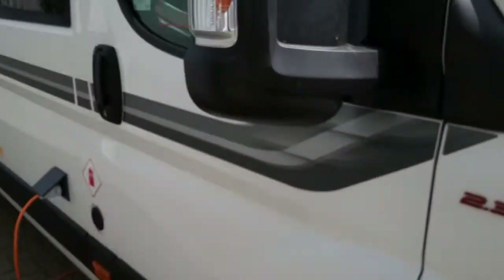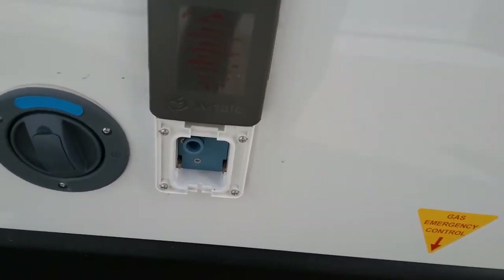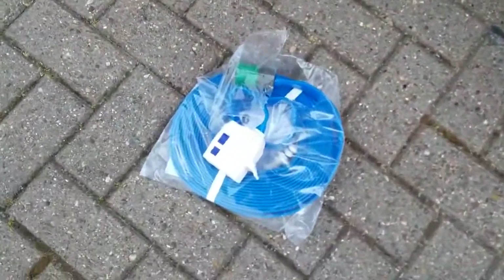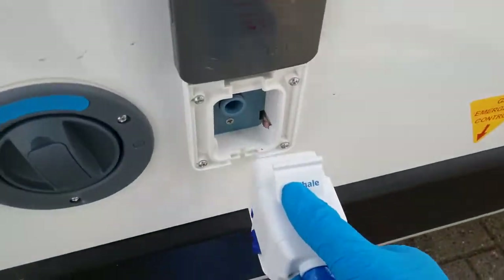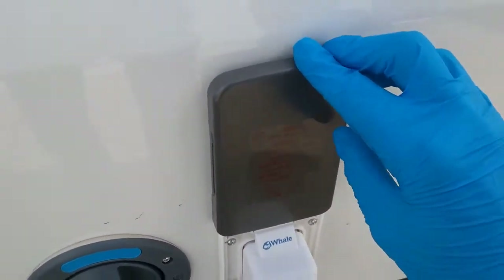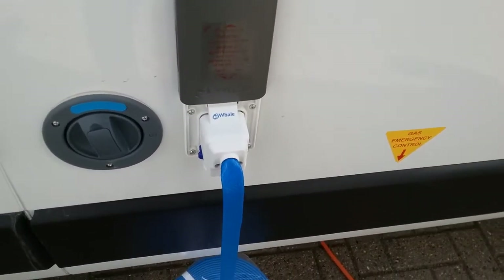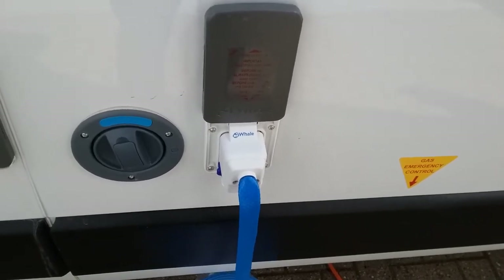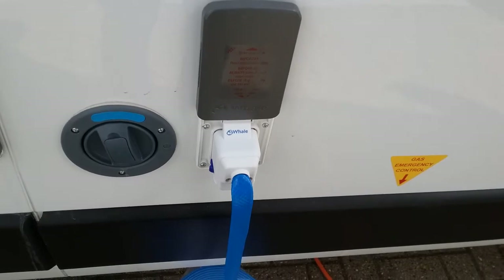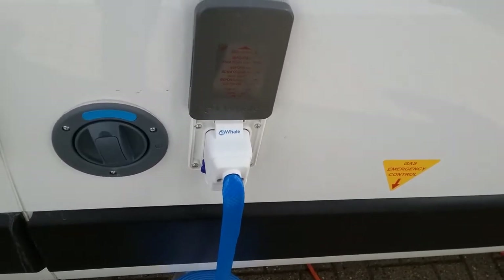Moving back round, we have the water inlet to the van. You can use the Whale collapsible filler hose — it's a standard hose lock, and this end plugs in at this point. Slide this section down to lock it into place, then turn the tap on and make sure the control panel is on and that you've activated the water fill, and it will start filling the fresh water tank. With these hoses, if you're on a fully serviced pitch you can leave it turned on and as you use the water it will constantly replenish the tank.